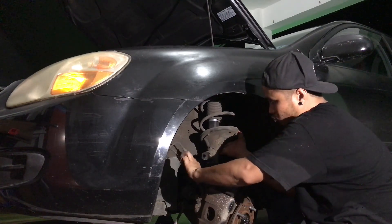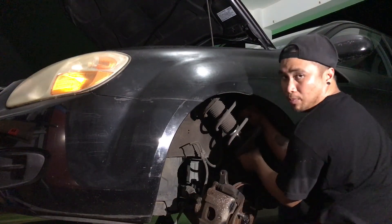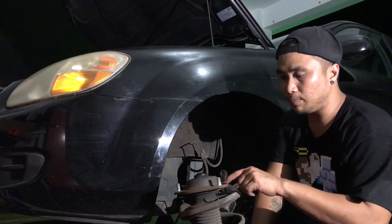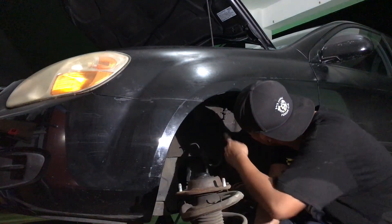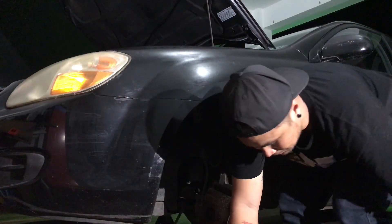Slowly loosen the three 14 millimeter bolts on top — and it's done. It came loose, so now we just carefully remove it. You don't want to rip your brake line. Here's how it looks after removal. Always inspect how it looks before installing the new one. Let's take the new and old and compare them.